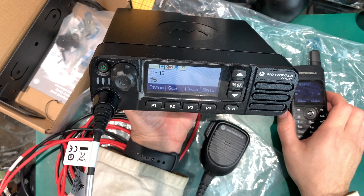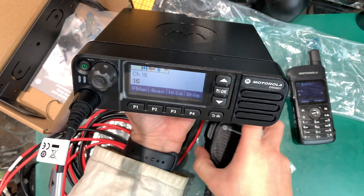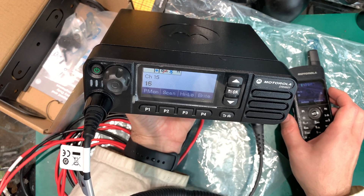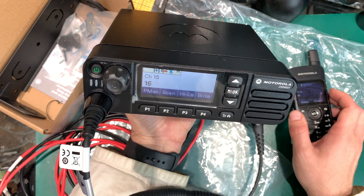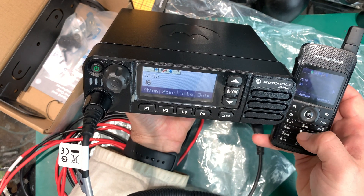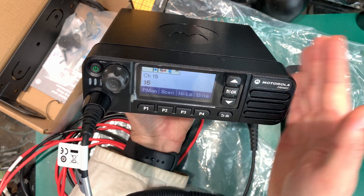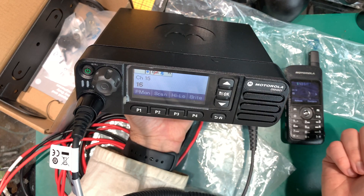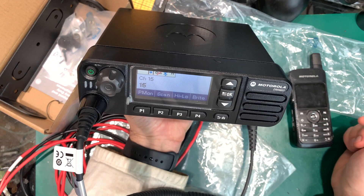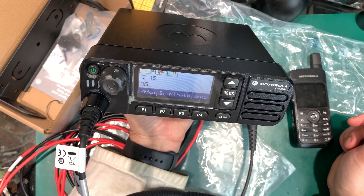So this is the first look at the Motorola DM4601. Really nice-looking radio — I'm very much enjoying it so far. Stay tuned: we may make a video about connecting it wirelessly to a computer, and in conjunction with the SL4000, sending digital data from a smartphone to this radio, with the radio responding to a regular smartphone via Bluetooth. That might be interesting, so stay tuned. Thank you very much for watching — see you next time, bye bye!